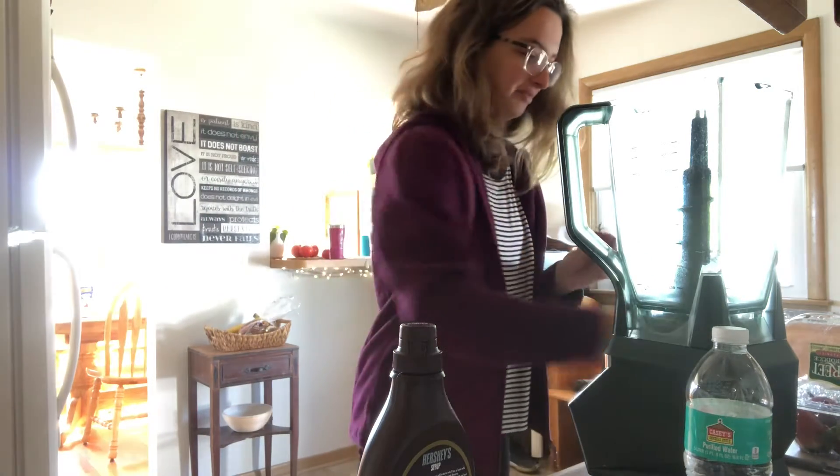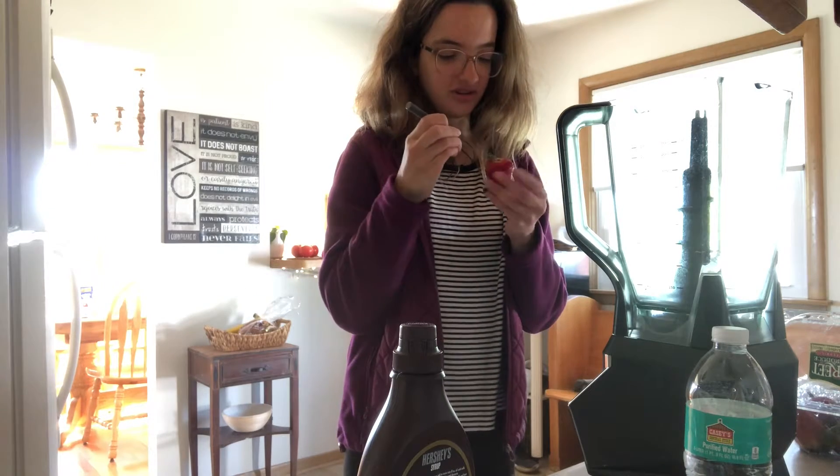I'm going to load up this Shakeology today. I'm currently cutting the tops off of some fresh strawberries.